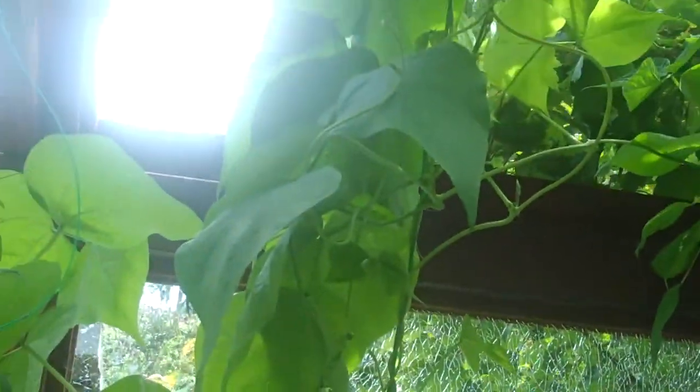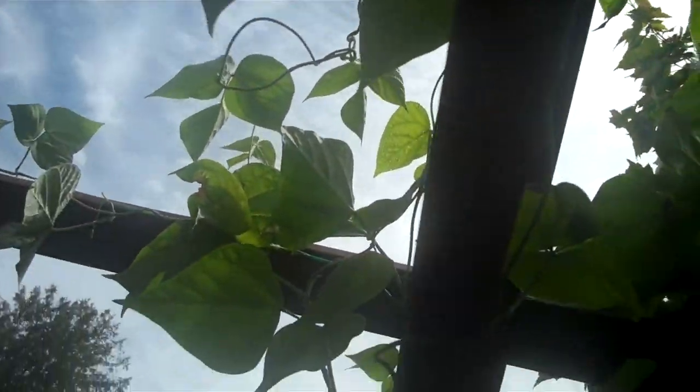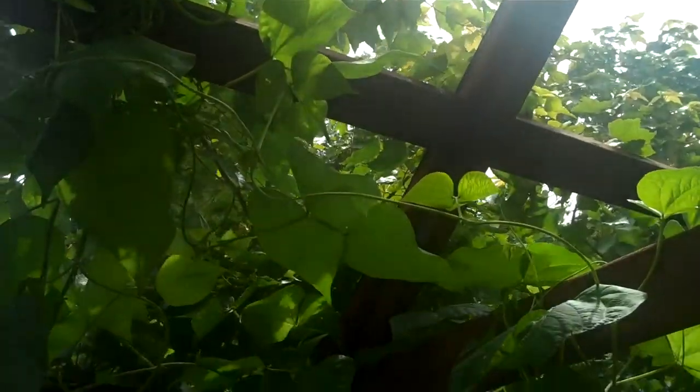This pea plant is probably four and a half feet tall, and the green beans have really taken over. I've got probably 14-foot vines — they go up to the roof and cross over and double back a few times on themselves. It's pretty amazing.